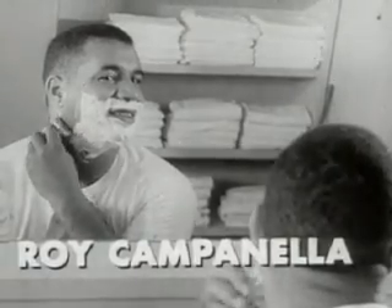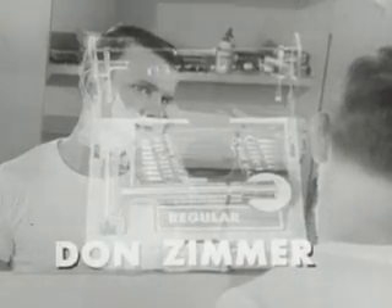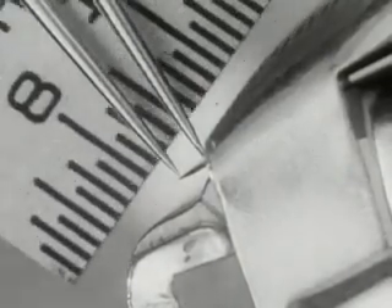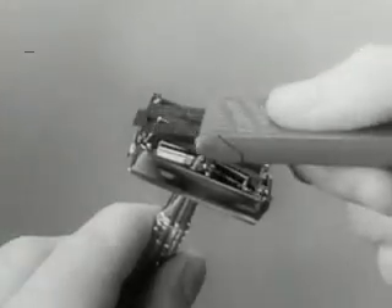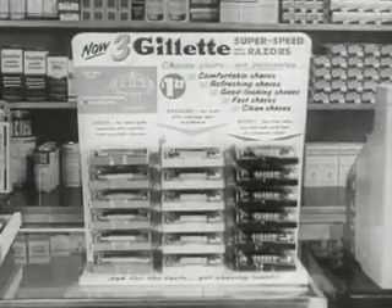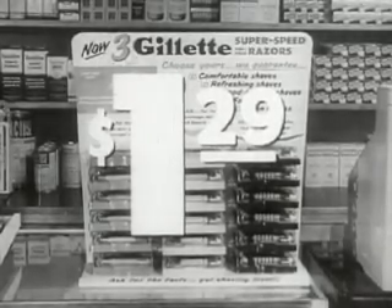And today there are three: Light, for sensitive skin and most younger men; Regular, for average skin and beard; Heavy, for men who like the heft and feel of a heavier razor. Each is different, precisely engineered — one has the right blade edge exposure, edge angle, and weight to shave you in a breeze. Comfortable, good-looking shaves you may never have had before. And convenient — you change blades and rinse clean so easily. Choose your Gillette Super-Speed razor — a dollar twenty-nine with Gillette Blue Blade dispenser in handy travel case.